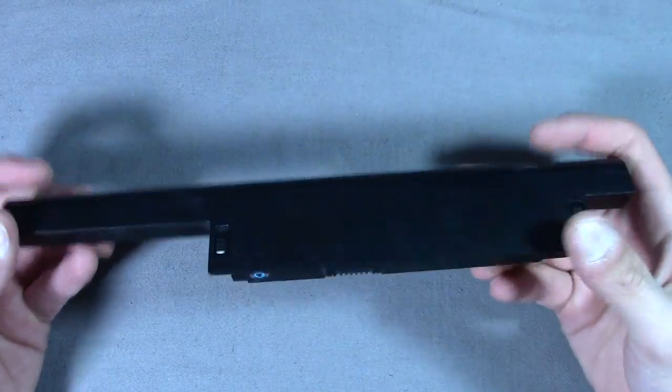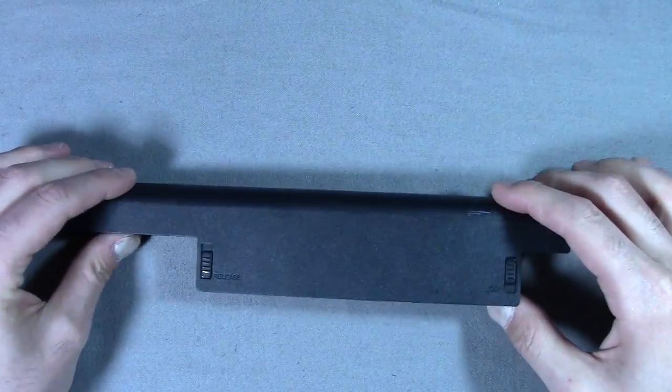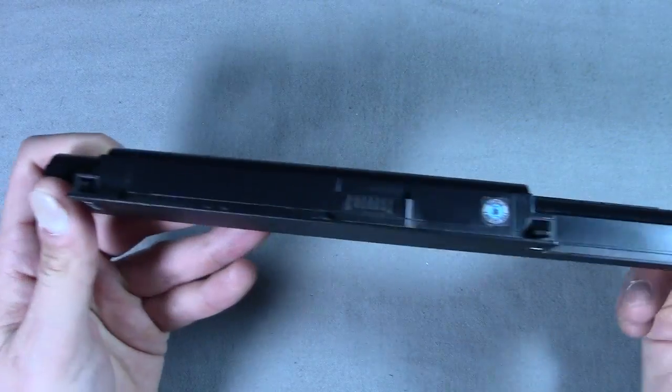From past experience, I know that a lot of portable battery packs have 18650 batteries in them, and those are just standard rechargeable lithium-ion batteries that you find in a lot of products.